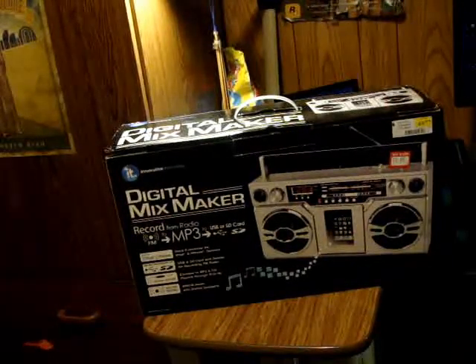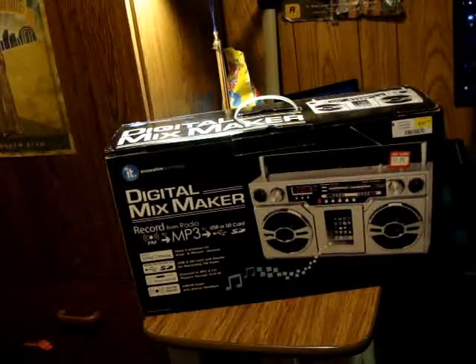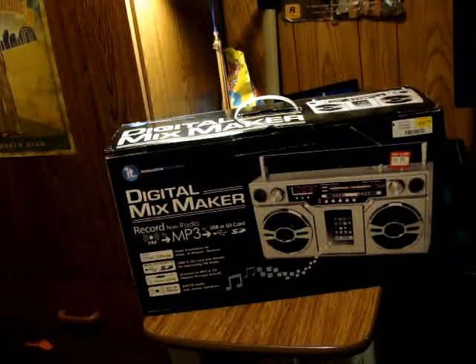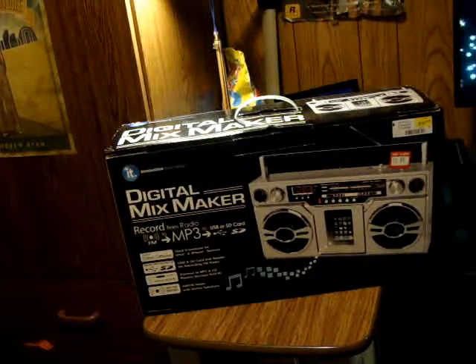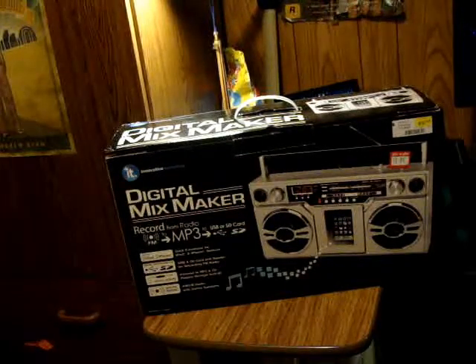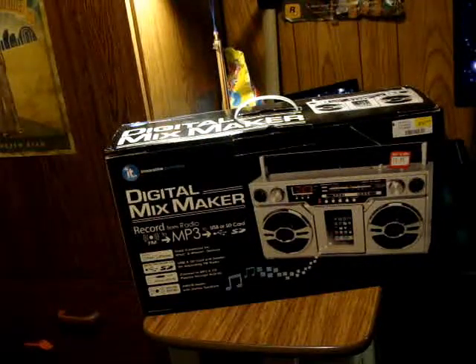Hey guys, it's MonkeyBoy11706 here. This is a different type of video. What you see in front of you is the Digital Mix Maker — it records from radio FM to MP3 to USB or SD card. It has a dock connection for iPhone and iPods, USB and SD card reader, connects to MP3 and CD players through an AUX 3.5mm, and it has an AM/FM radio with stereo speakers.